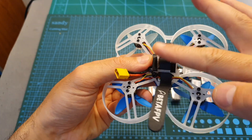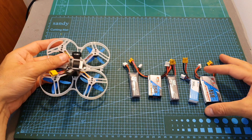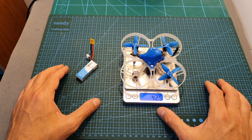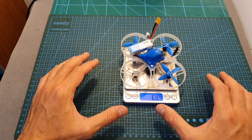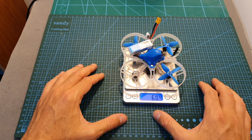The battery is secured on the bottom using a battery velcro strap, which allows the use of multiple types of batteries. The weight of the Beta 85 Pro 2 is 42.5 grams without the battery and 60.4 grams including the included 300 mAh 2S LiPo battery. That's pretty light for a 2-inch brushless whoop, and this is the highlight of this quadcopter.